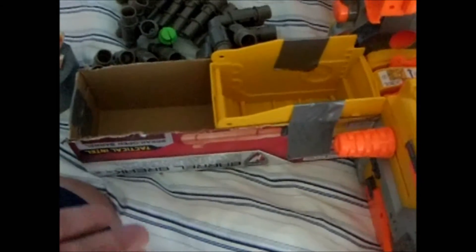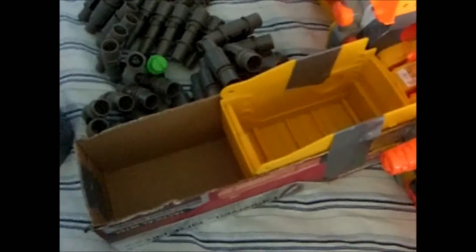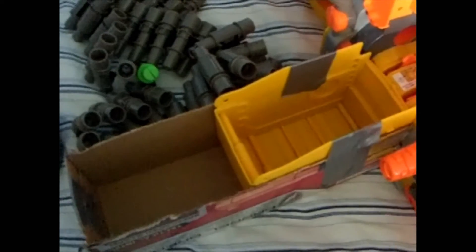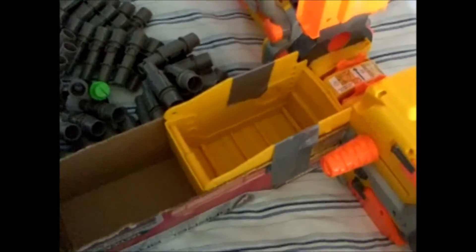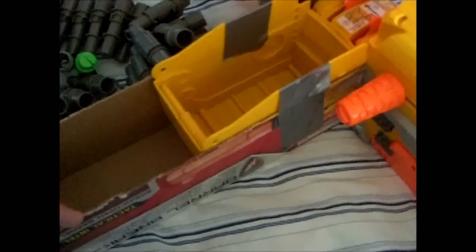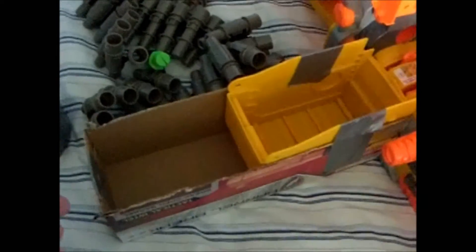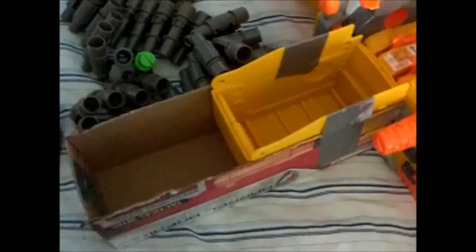If you guys want to see more of this — easy attachments, easy mods, or whatever — just let me know and I'll probably make another video. Also, I couldn't decide if this counts as a mod or an attachment. It kind of seems like an attachment, but since it's doing something for the ammo it might be a mod — you guys can figure that out on your own.